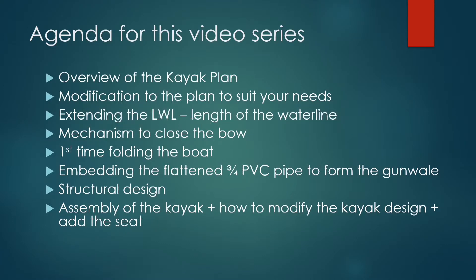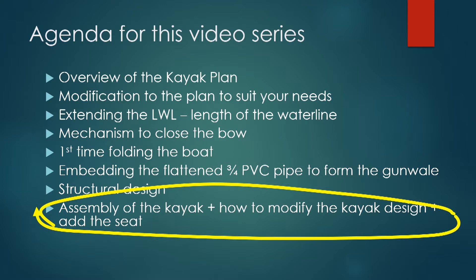This is the last episode. I will talk about the assembly of the kayak and also talk about how to build an integrated seat, as well as modifying the plan to handle a heavier load.